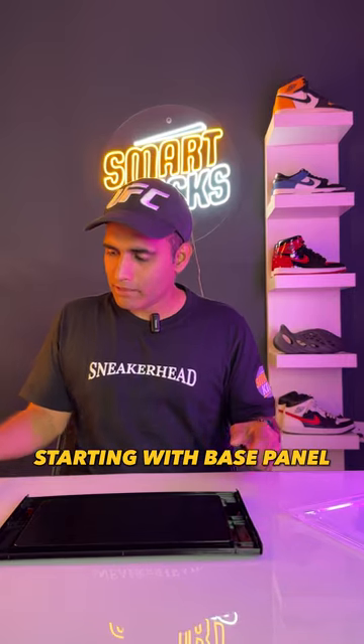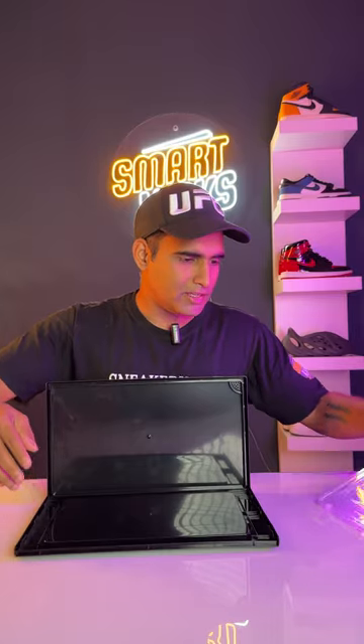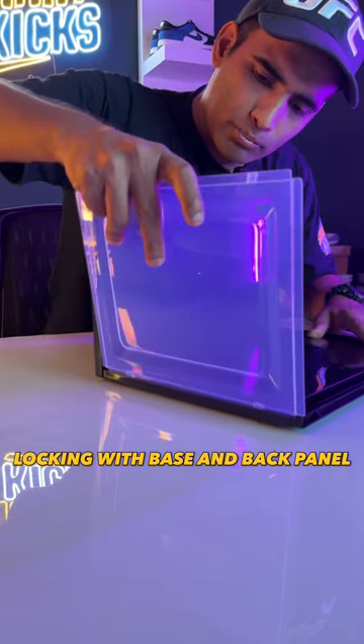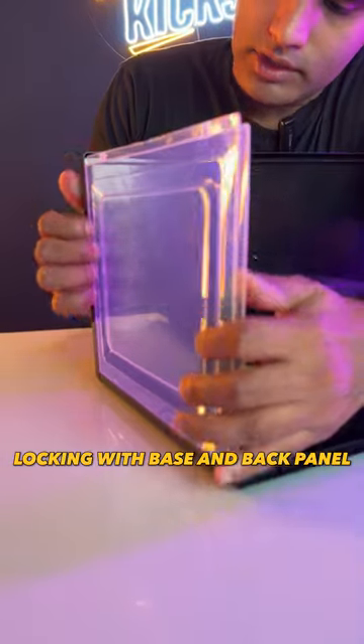So, keeping our base panel first, and then connecting the back panel. The base is ready. Now we bring in the side panel, and we have to push it very gently so that it just sets in there and locks with the back panel.